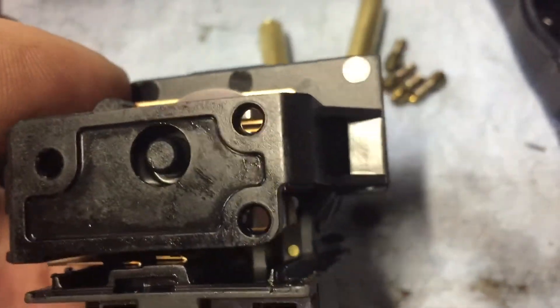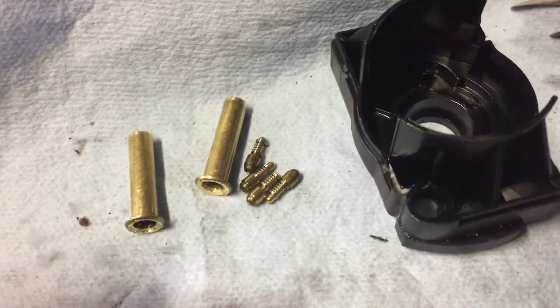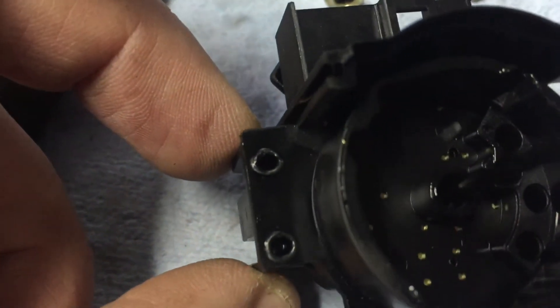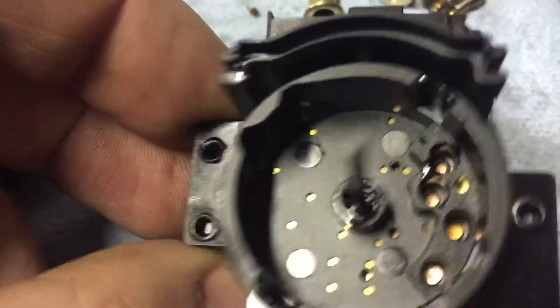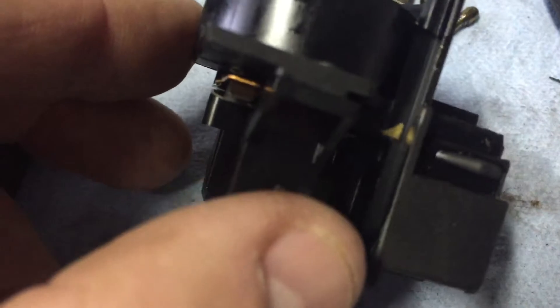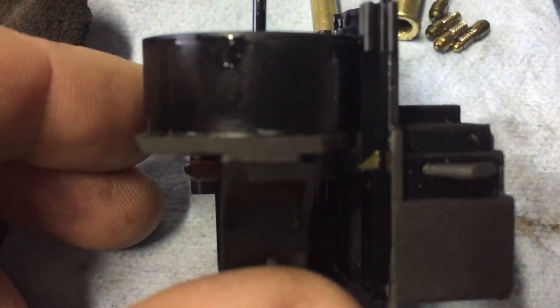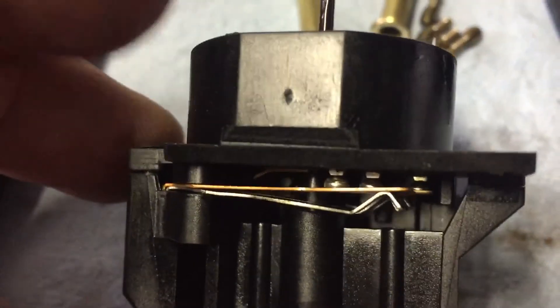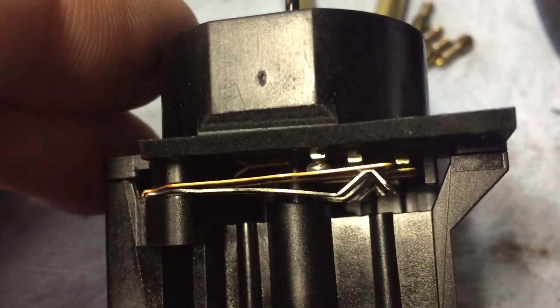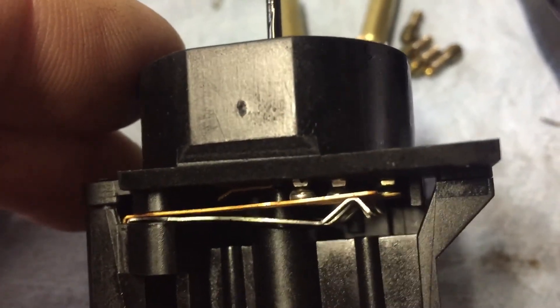It looks like you can take this apart if you wanted to clean those contacts. Starting on this side, there are three small plastic rivets or welds right there. If you were to take that apart, this assembly would come apart in the middle, and then you could clean those contacts and maybe even pre-bend those springs a little bit more to give them a little more push.